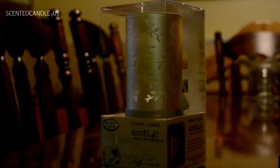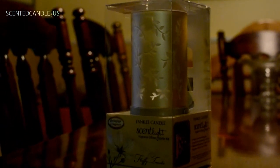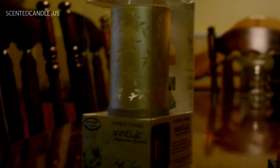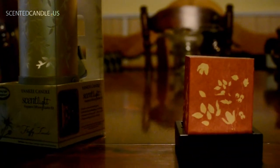Overall, this is Yankee Candle's introduction into this new product line of flameless scented candle stuff. And if you're not familiar with the Yankee Candle scent light, you might be familiar with something like the Febreze Flameless Luminary.